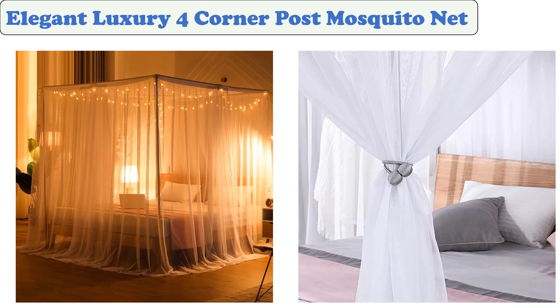The SCMTY Elegant Four-Corner Post Mosquito Net and Dustproof Top Cover are ideal for adult and child bedroom decorations. Its bed canopy is also ideal for queen, twin, or king-size beds.